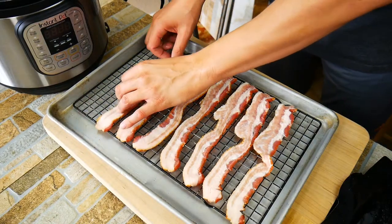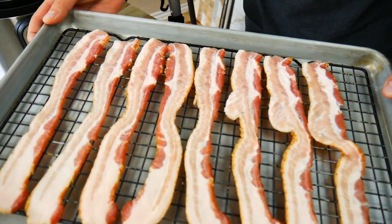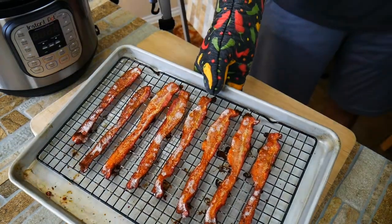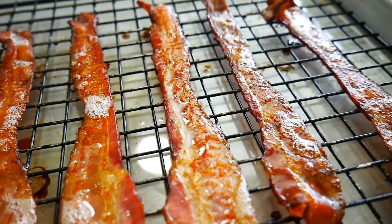Let's start with our bacon. Preheat your oven — it definitely changes the cook time if you don't have it preheated. We're going to go for roughly 30 minutes at 400 degrees in your oven. Keep an eye on it at least 20 minutes in, because all ovens cook a little differently and the thickness will matter. But we got some delicious bacon there cooked just perfectly.